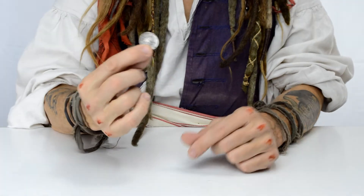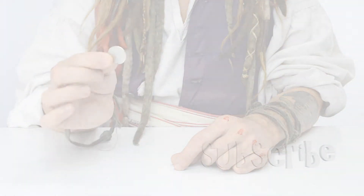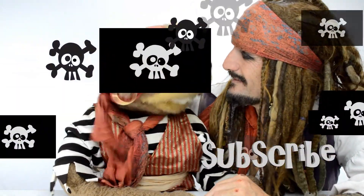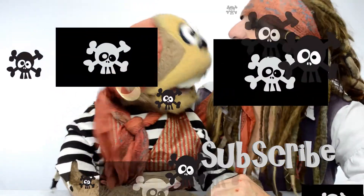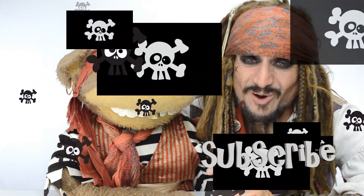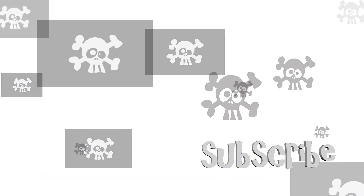And that's the secret to rubbing a coin into your elbow. Don't forget to practice! What's a pirate's favorite state in the United States of America? I don't know. What is it? Arkansas!